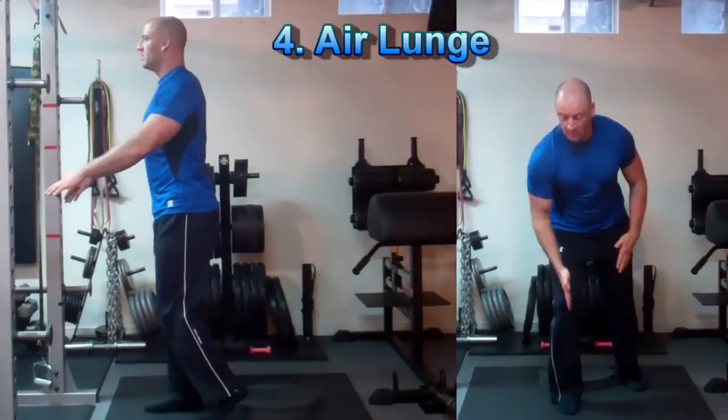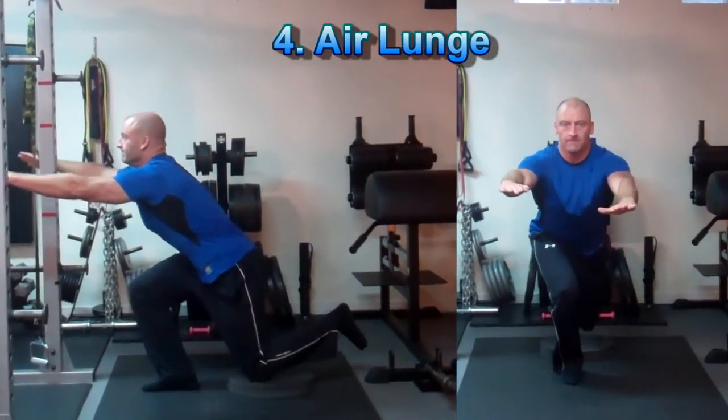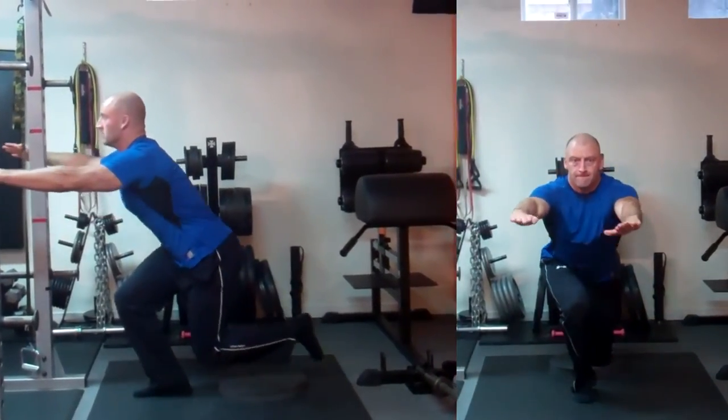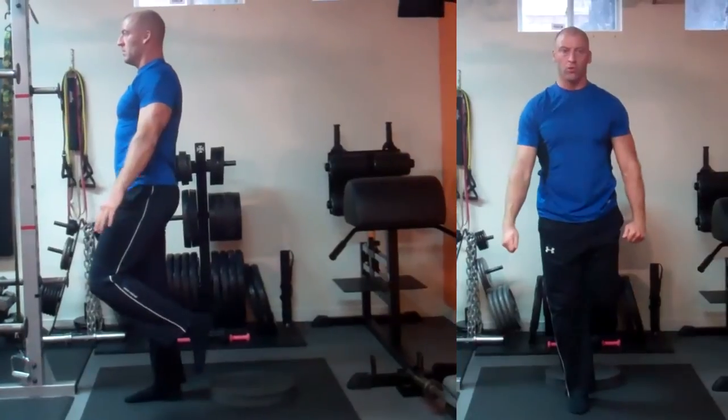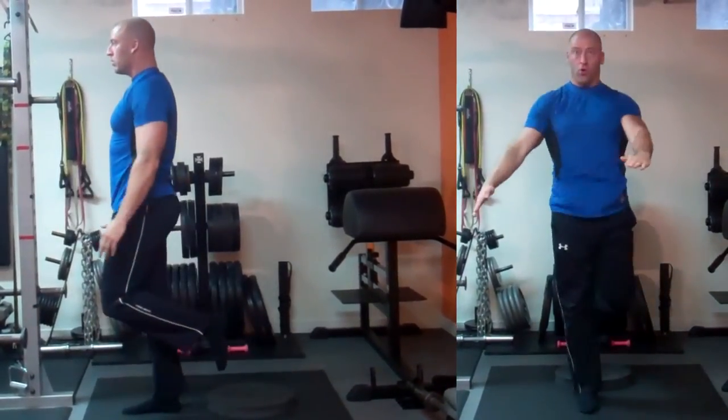The airborne lunge is performed balancing on one leg and then slowly lowering yourself back into a lunge position until the back knee lightly touches the ground. This is why I prefer to place a pad or a towel behind you to lightly touch your knee back onto.